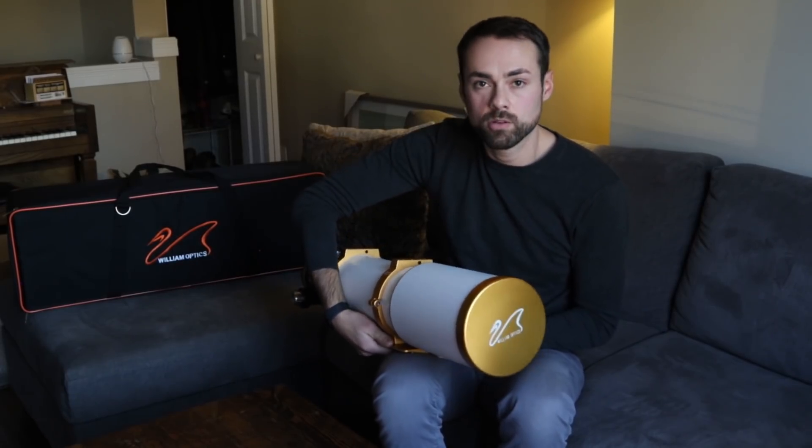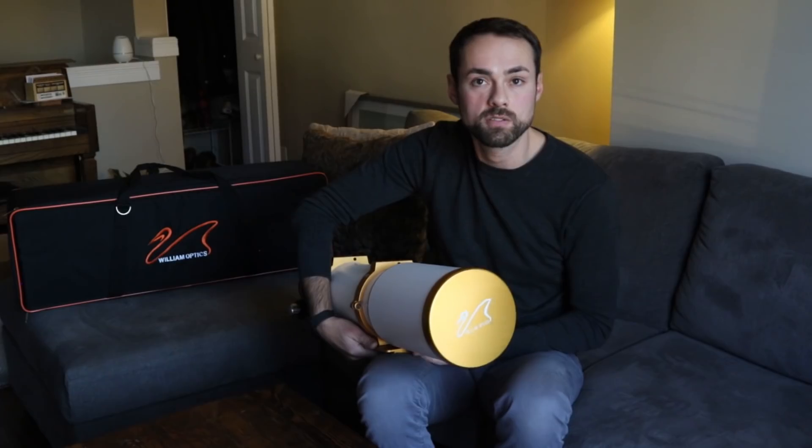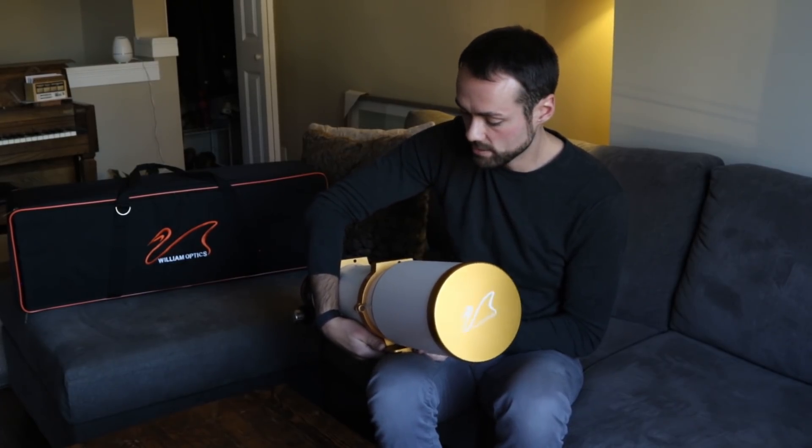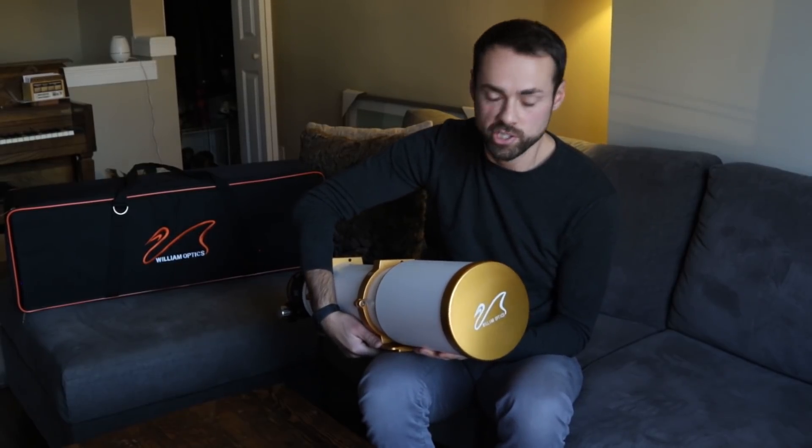This is by no means a review of this telescope. I haven't even put it out on the mount — this thing's never even been outside. I'm just kind of taking a first look at it, and it's pretty exciting, so I wanted to share it with you.